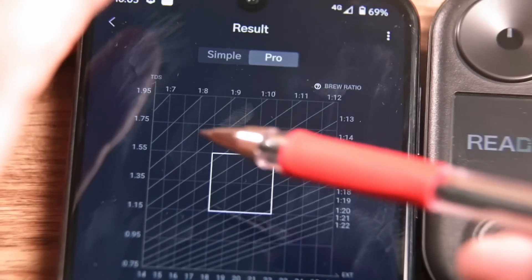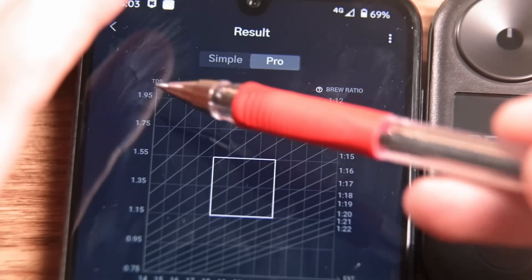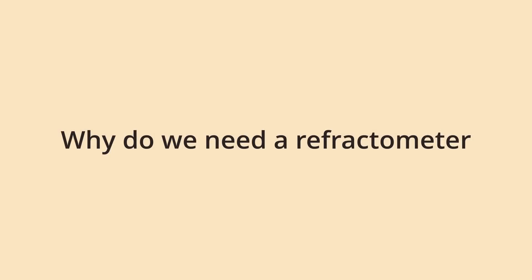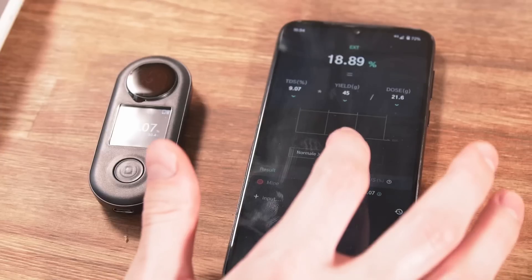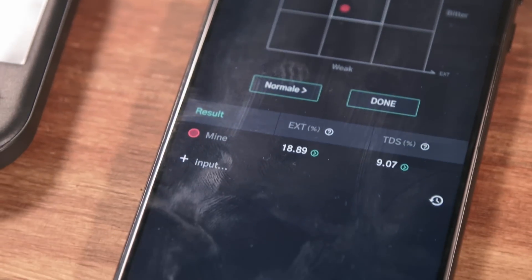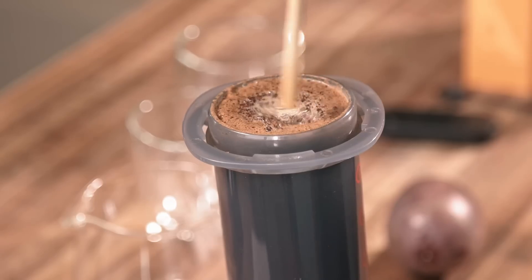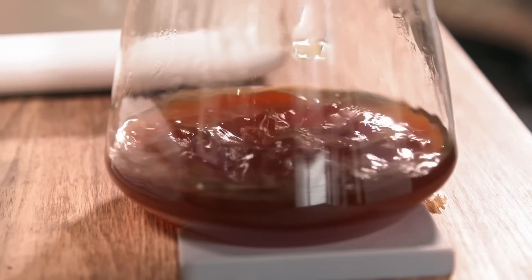First we need to measure another value using the reflectometer. It's called TDS — Total Dissolved Solids — which is the concentration of our coffee. Instead of assessing the subjective parameter, which is taste, you will see the real picture in numbers. Because sometimes it is unclear whether something is wrong with the coffee or the recipe. The taste might just be weird, and you won't know where the problem is. Given the fact that people quite often can't correctly identify if coffee is bitter or sour, or even both, we really do need numbers.